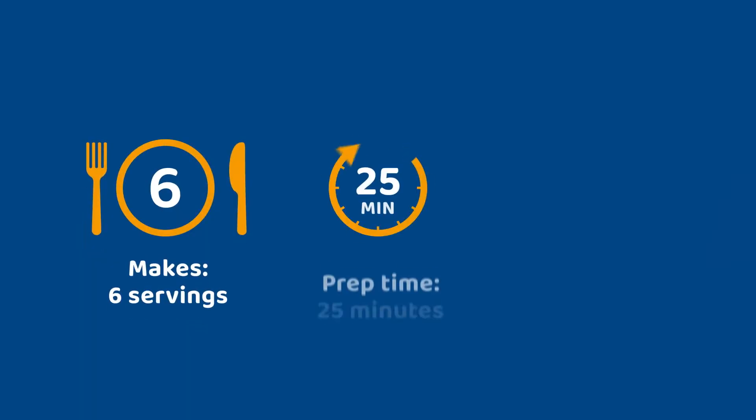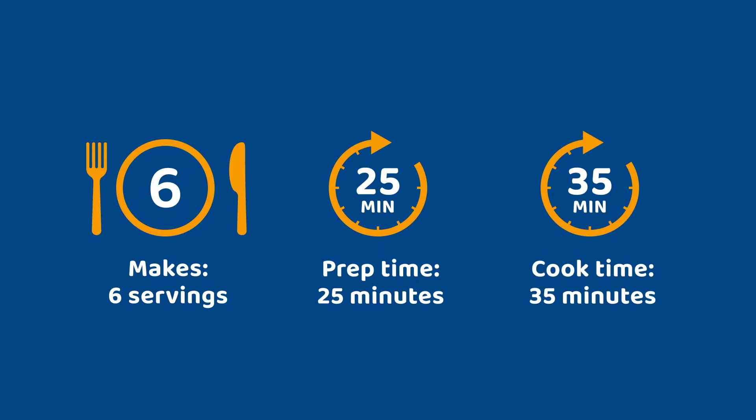This recipe makes six servings, takes 25 minutes to prep, and 35 minutes to cook. Let's get started.